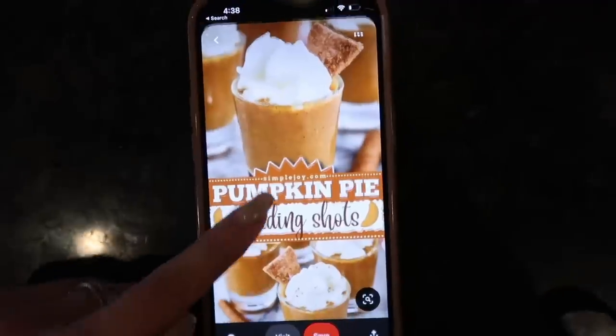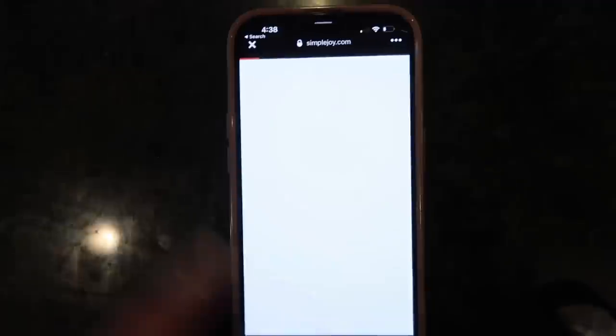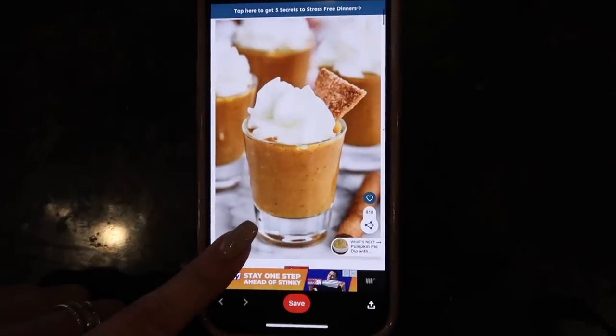Never made them before and we're going to be following this recipe I found on Pinterest. Here is the page we are following — Simple Joy. And I got all the ingredients today at Target. Look how good that looks.